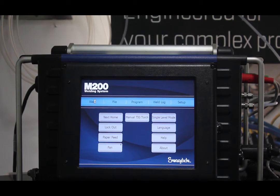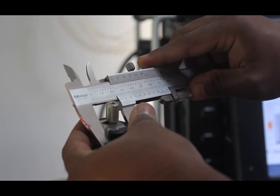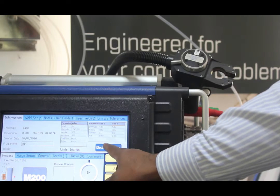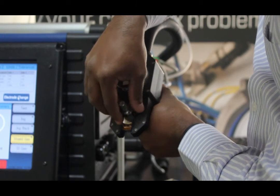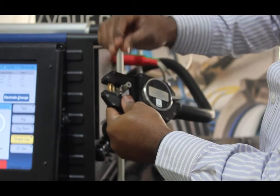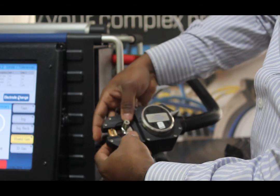The power supply unit has an easy to use 12.1 inch color touch screen and saves you time by automatically creating welding programs. This also allows multiple weld procedure entry options with real-time monitoring and recording. The welding system accepts 100 to 230 volt input for worldwide compatibility and has up to 200 amps peak output capability.